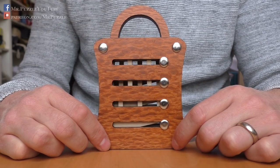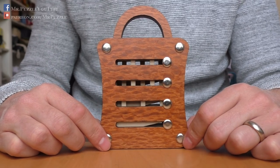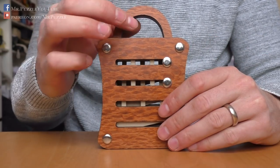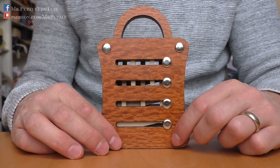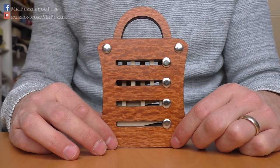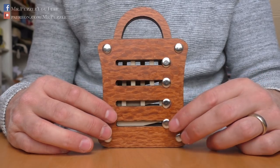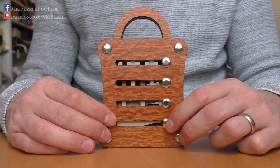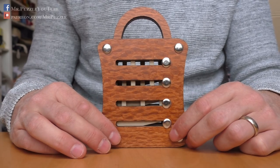It is a combination lock that was created by Jean-Claude Constantin. The target of this lock is to open it up, but to do this, there are minimum 250 steps required to solve it. It sounds nearly impossible, but there is some mechanism inside, and as soon as you understand how it works, it's just a matter of time until you open it.